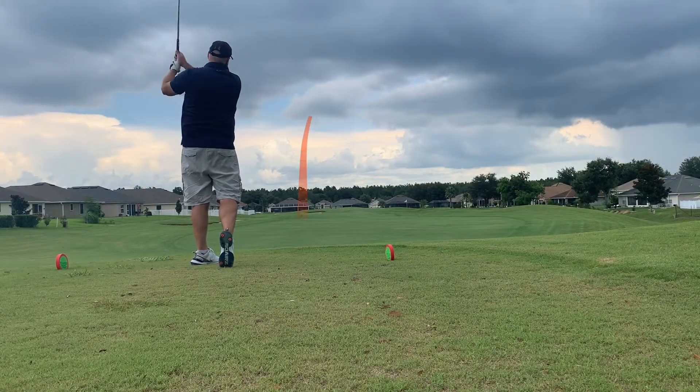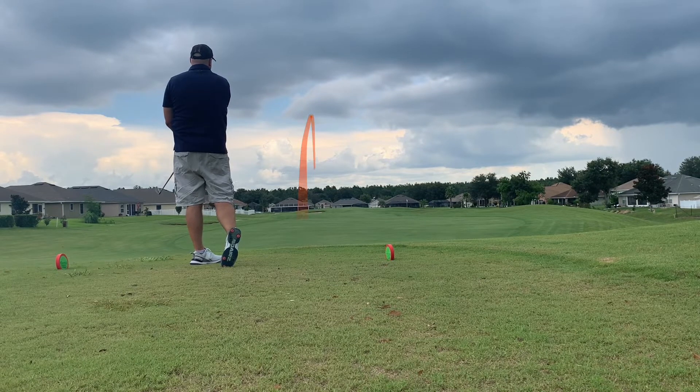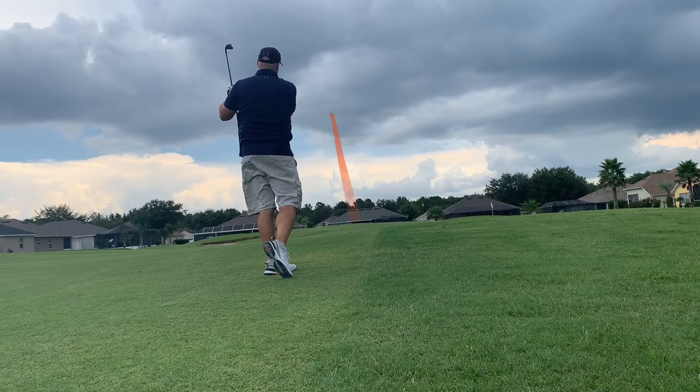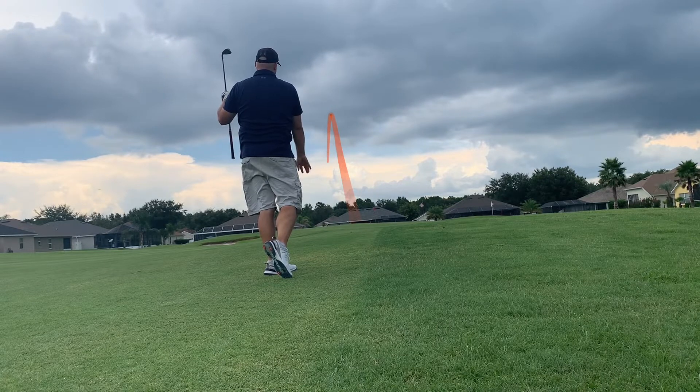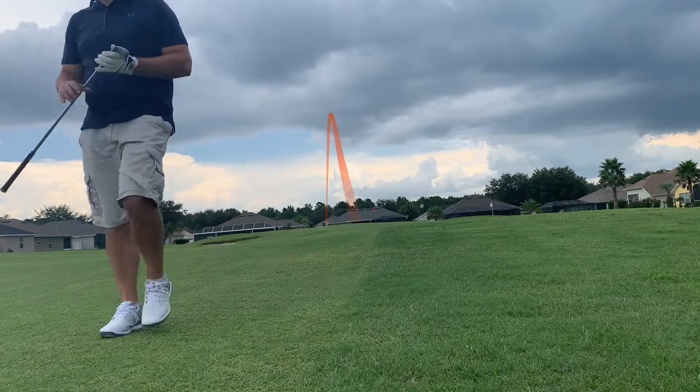All right guys, here we are teeing off. Perfect tee shot right down the middle — couldn't have asked for a better start. Here we are at our second shot. And I actually hit it too good; I flew the green. Was debating between clubs and just picked the wrong club. Should have hit one less club, unfortunately.